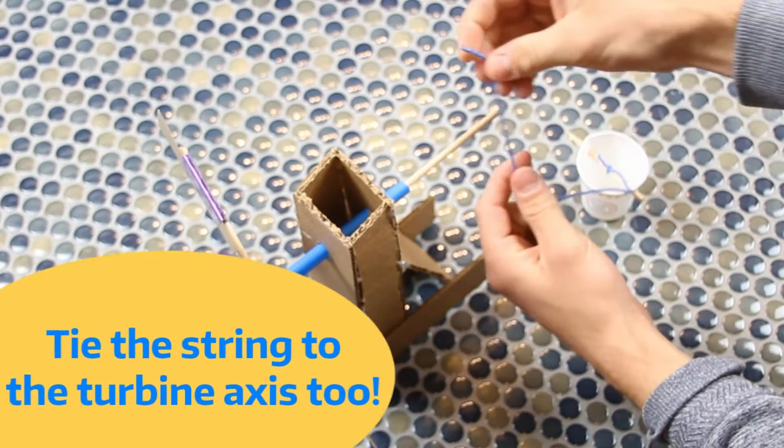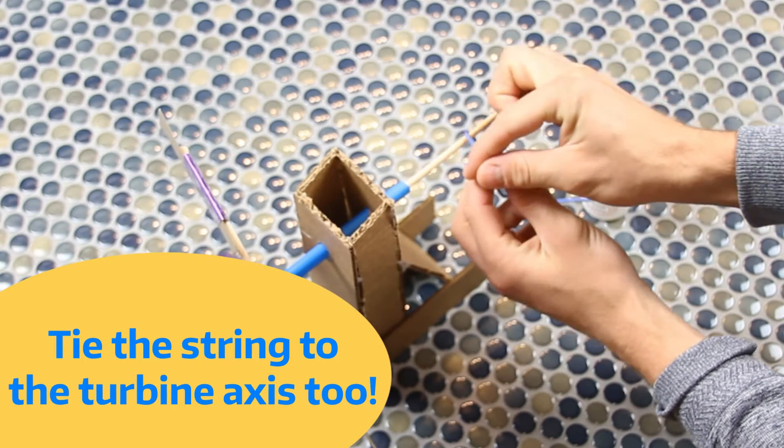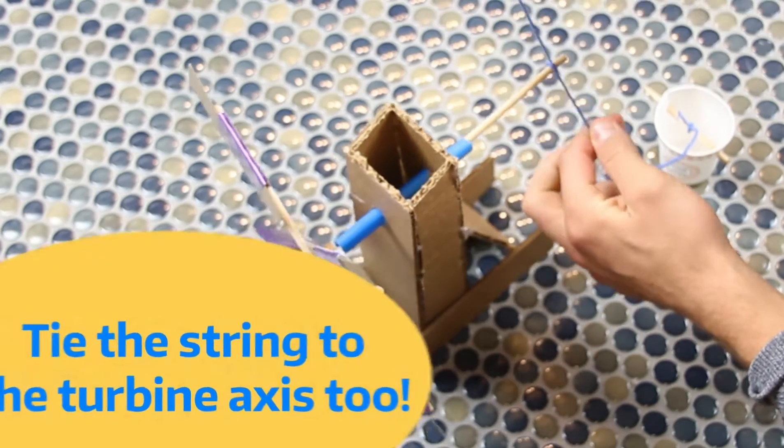The same thing goes for the dowel that connects all the turbine blades — just a simple knot will work. Feel free to add some hot glue so it doesn't go anywhere.